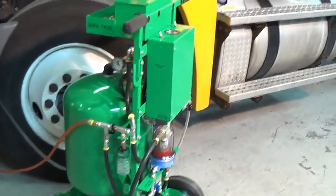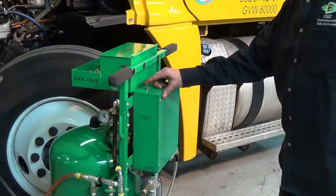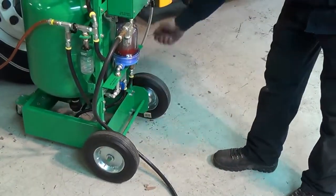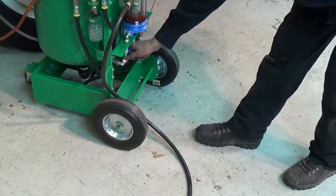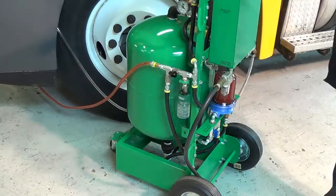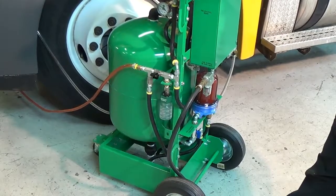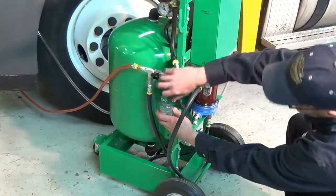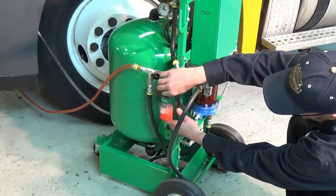Now that both the top and bottom connections to the vehicle have been made, we will make sure the air supply is connected to the machine. We will begin by flipping the drain switch to on, then open the pressure vacuum valve, and then the blue ball valve on the coolant filter. Now we will open the flow control valve. The coolant is now being filtered into the onboard storage tank. If you would like to take a coolant sample, attach the bottle and then open the sample valve to take your sample.